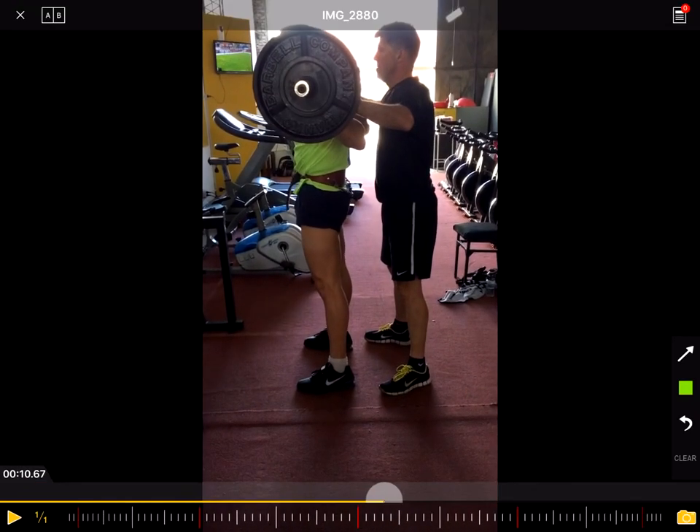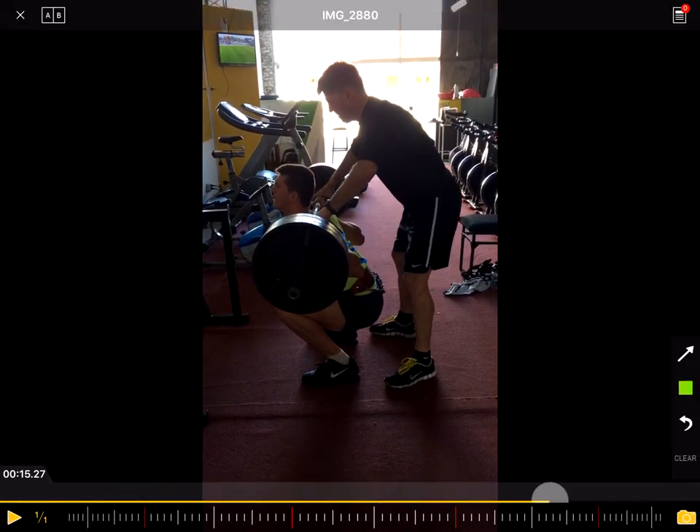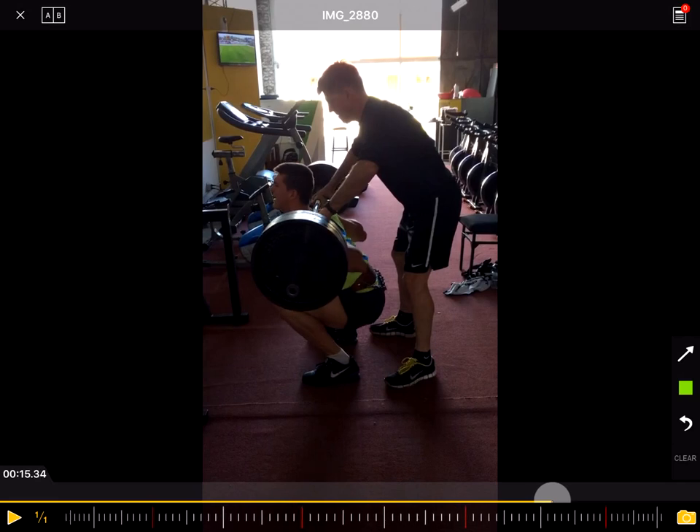One more thing, which is not really related to the training but to the spotter. In this position, the spotter is a little bit too far away. If Juan is not able to come up, the only thing the spotter can do is help a little bit with the arms — and 140 kilos with the arms is probably a little bit too heavy. As a spotter, you need to stand a bit closer, squat down, and support with arms more around the chest or below the weight, not grabbing the bar from the top. That's just a small side note.